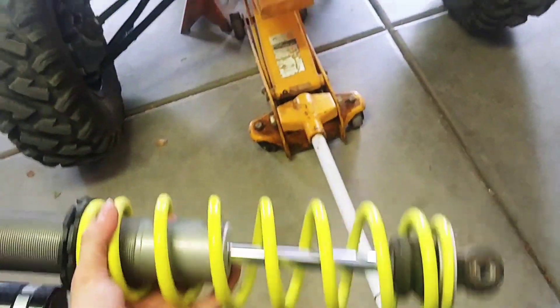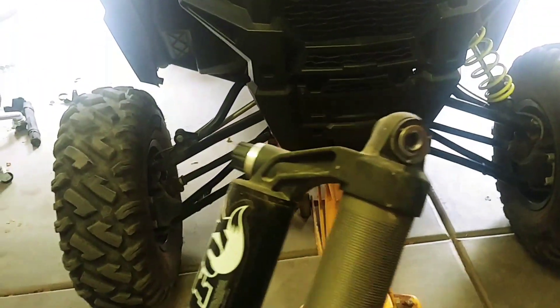Alright, I actually got one out so far. That top bolt — holy hell, that thing was a beast to get out. These are the Fox shocks that they come with — pretty good shocks, but could be a little bit better.